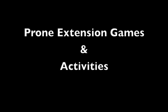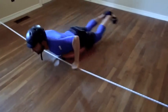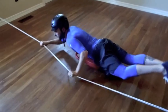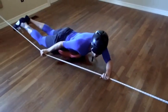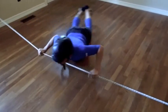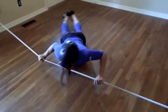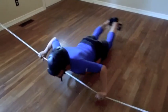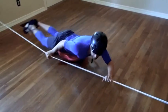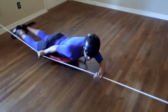Prone extension games and activities — lateral flexion. The patient lies in prone on the scooter and pushes with one hand while pulling with the other, shifting hips and feet towards the lateral pulling hand. The patient's feet will touch one side of the rope and then the opposite side. Therapeutic value of this activity is promoting and increasing strength of the oblique muscles, core and back extensors, improved motor planning skills, bilateral coordination, shoulder strength, hip and core control, and increasing stabilizing muscle strength.